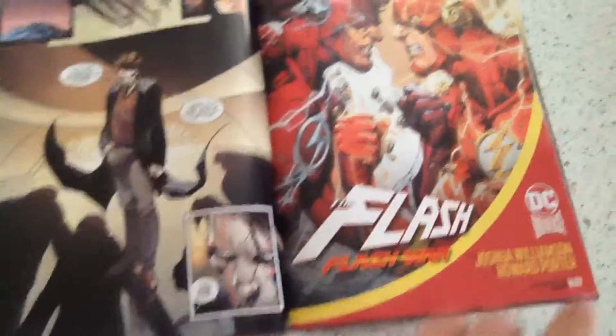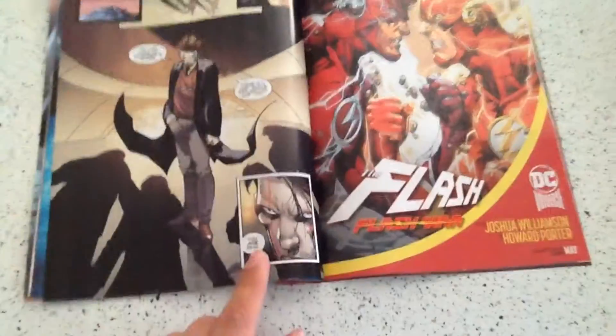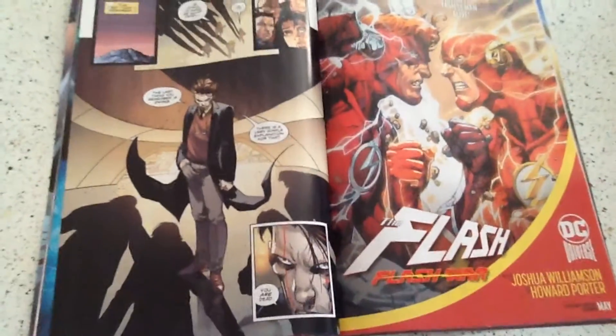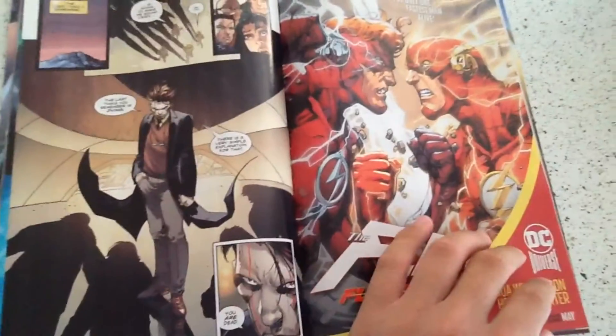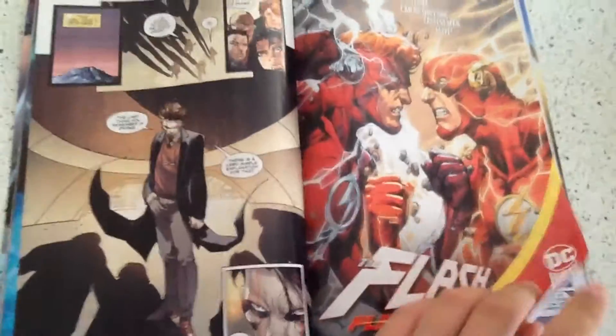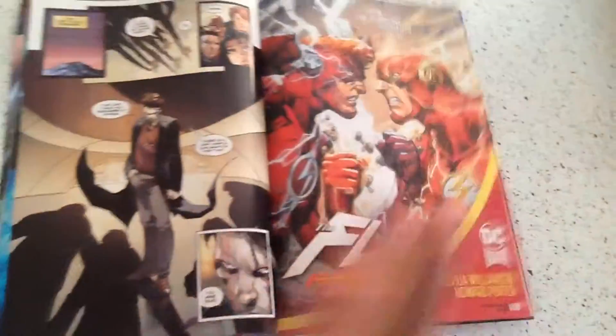As mysterious red lion face guy says: 'You are dead.' Man, you should have put 'you are already dead,' and then I could have done an 'Omae wa mo shinderu' reference, and hopefully someone in the comments says 'Nani.' Damn it, Snyder. You had a chance.